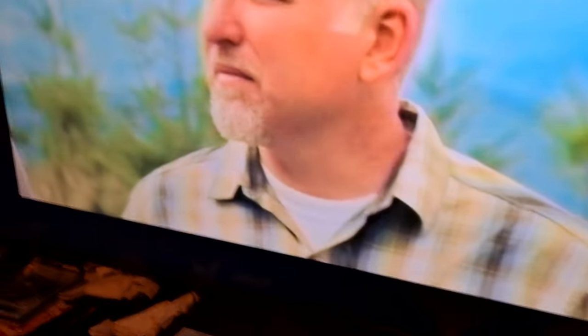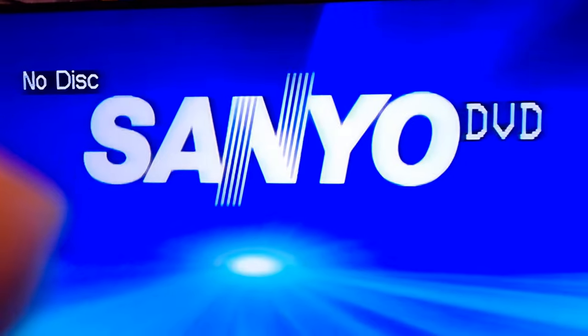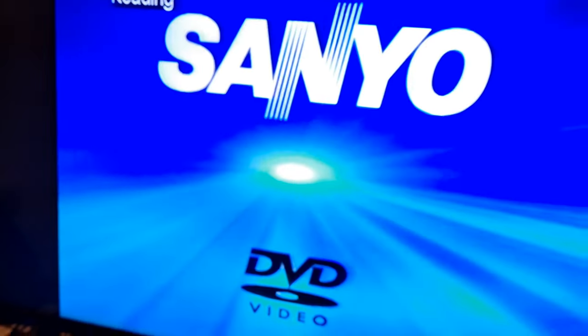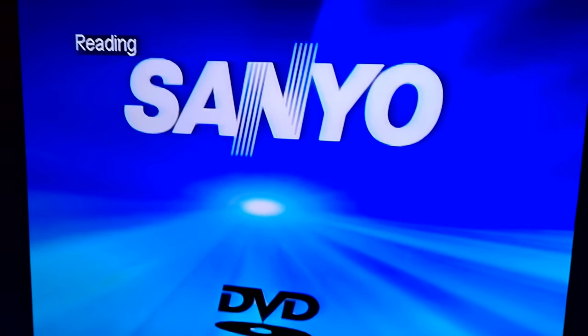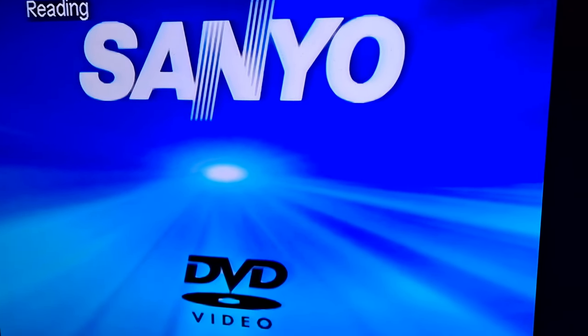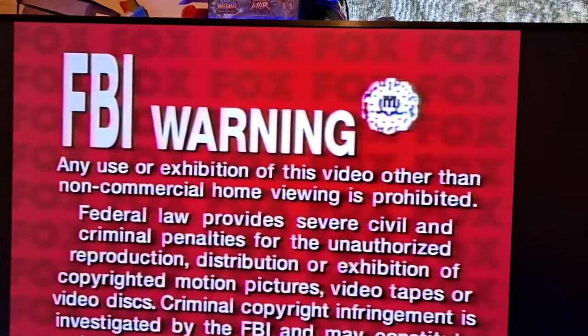The next step — I'm going to show you guys that the DVD player also works. I'm going to switch over to DVD. As you can see I got a DVD, and it's currently reading the disc. As you can see, it plays DVDs too.